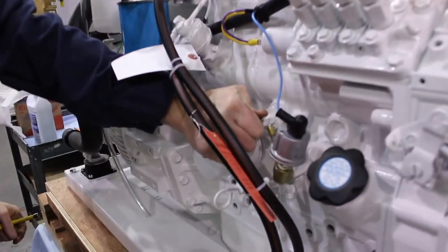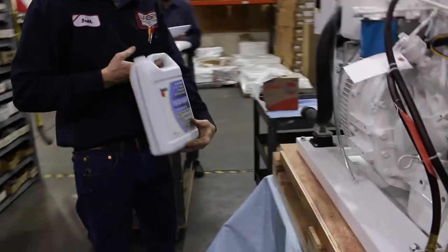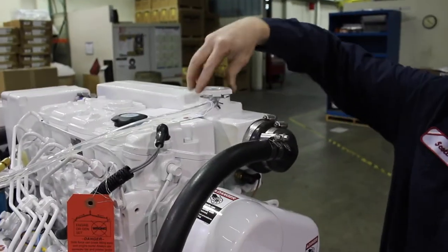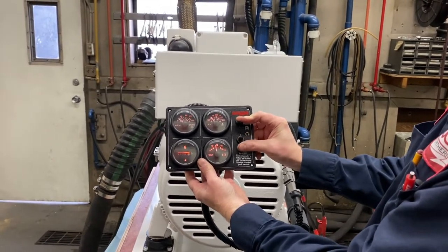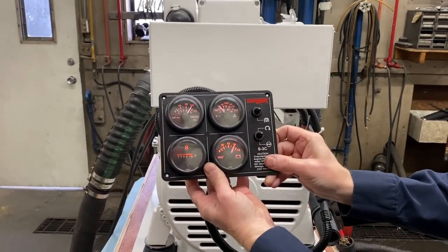Seal the petcock, then refill the cooling system with the recommended coolant. We recommend a 50-50 pre-mixed ethylene glycol conventional diesel engine coolant. Return the coolant cap and tighten. Start the engine and monitor the temperature. Make sure there is no bulging or pulsing in the hose, which would indicate a poor seal. After running for about an hour, check the coolant levels to make sure that no coolant has been lost.